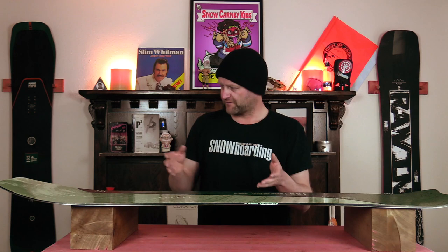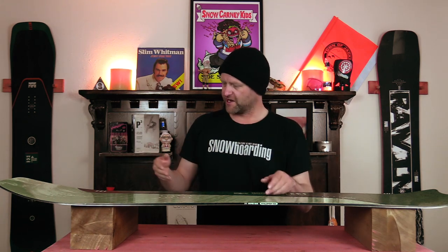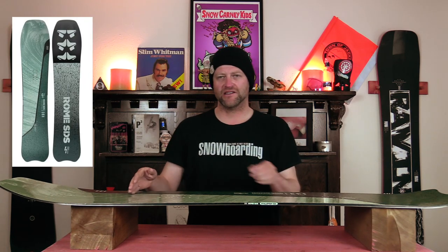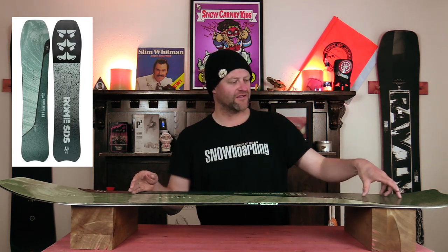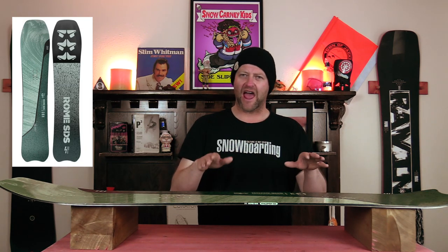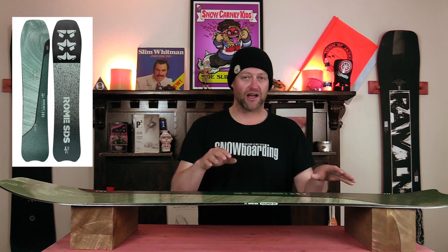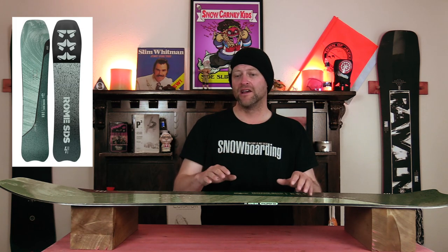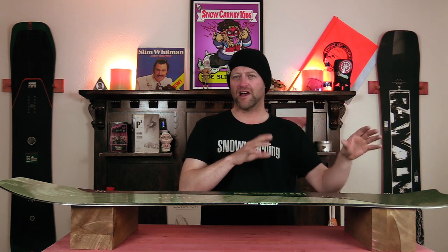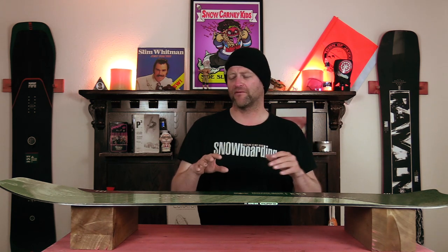This board has a fully directional flex — you look at it and you can just tell. You get a slightly softer nose that stiffens up outside the insert pack and progressively stiffens back up to the tail. The torsional flex is average at best, which makes this board highly predictable when you ride it. Overall it comes in at about a middle-of-the-road volume-shifted freeride powder board flex — not super demanding but not underwhelming either.